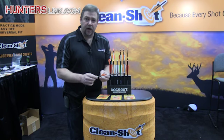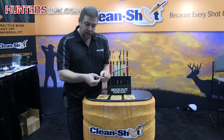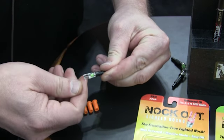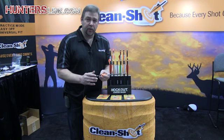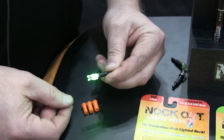Another innovative feature we provide with the Knockout is this activation collar right here. The silver part turns 45 degrees until the tabs are aligned — now it's in practice mode. You can work these nocks all pre-season to get comfortable with the weight, and when you're ready to hunt, you just turn that collar quickly and you're ready to go.